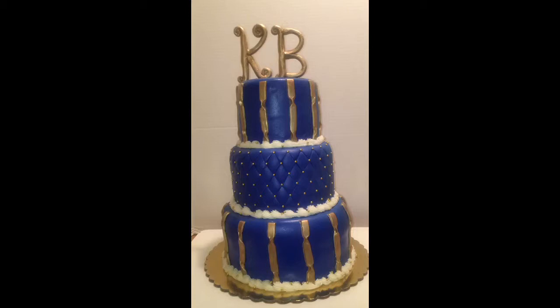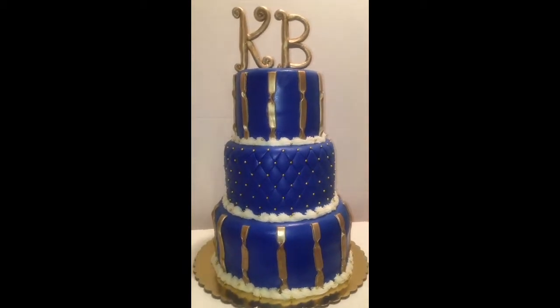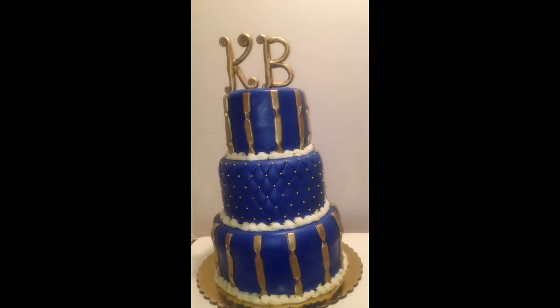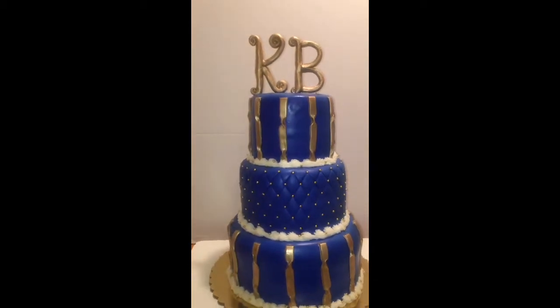Let's get started telling you about the cake. The bottom tier is two 10-inch dirty ice cakes stacked together, covered with Wilton blue fondant. The middle tier is two 8-inch dirty ice cakes stacked together, covered with the same fondant, and I did a quilt and pattern on it.